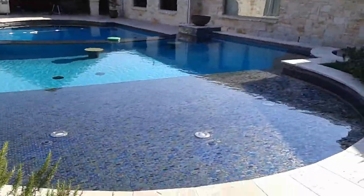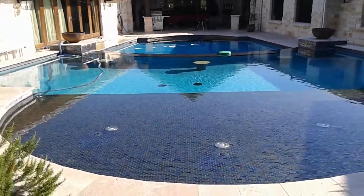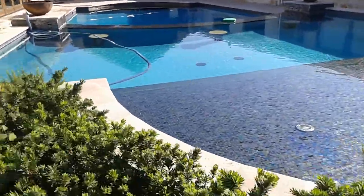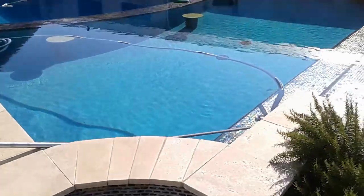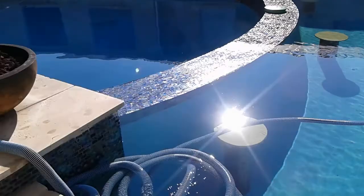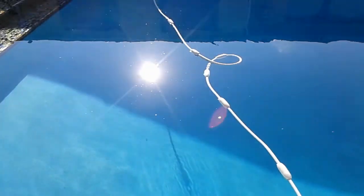Here we have one of the bigger pools that we do. It's basically two pools in one — you have a lower level and an upper level, and we'll go over what we do when we come to clean this one.